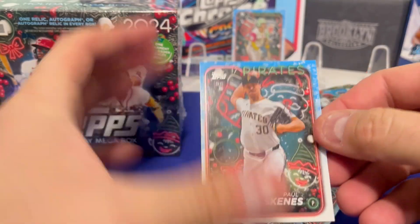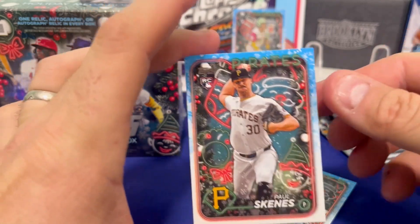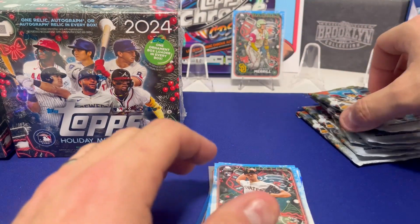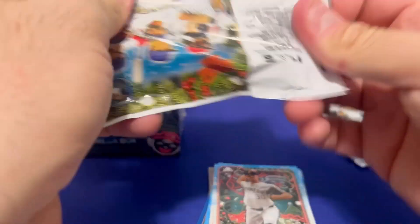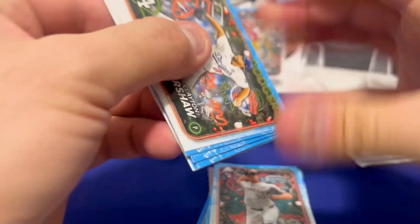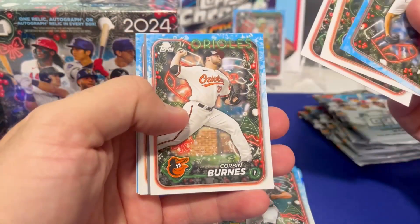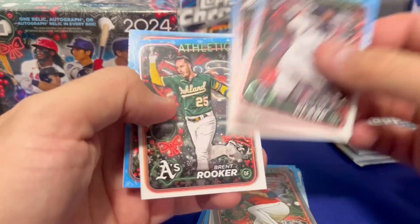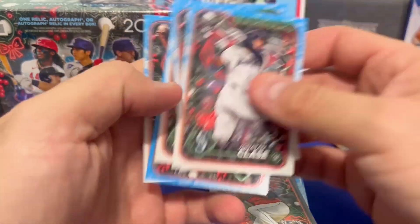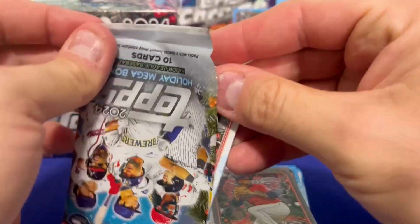We got a Paul Skeins — but again, sadly off-center. I'd love to get a couple of Paul Skeins and grade them all out of this case. This pack feels thicker — I'm guessing there's a patch in it. Let's see — a nice gray border on the Class A rookie card there.